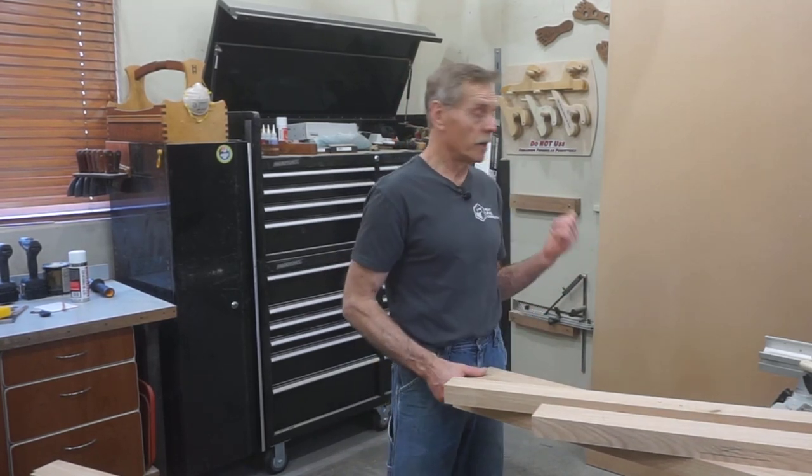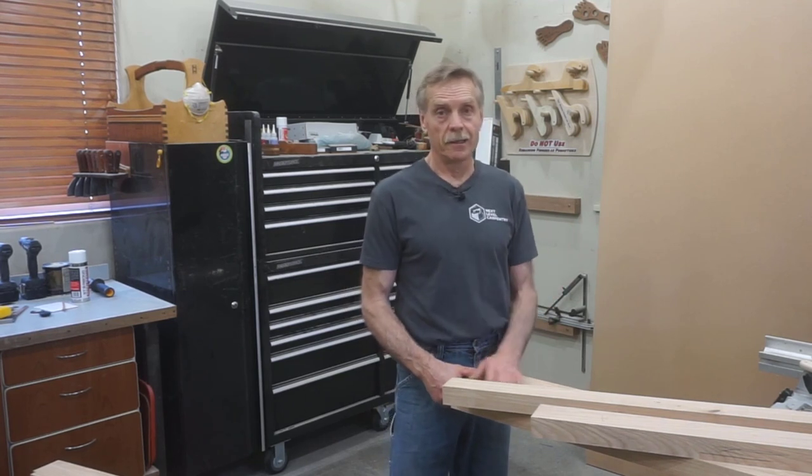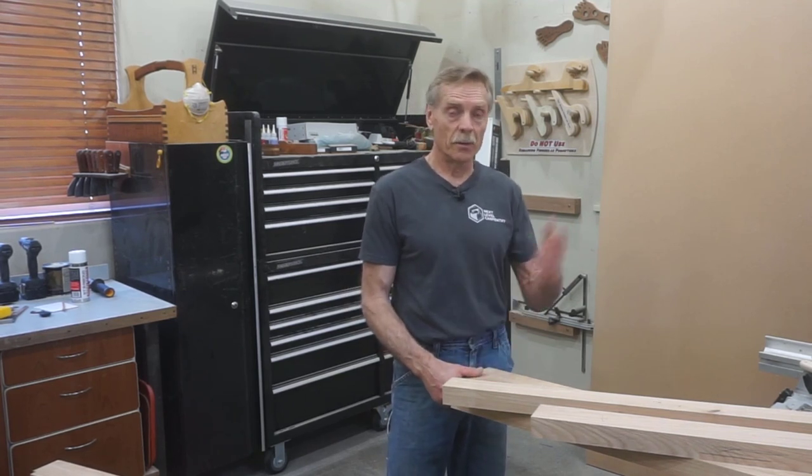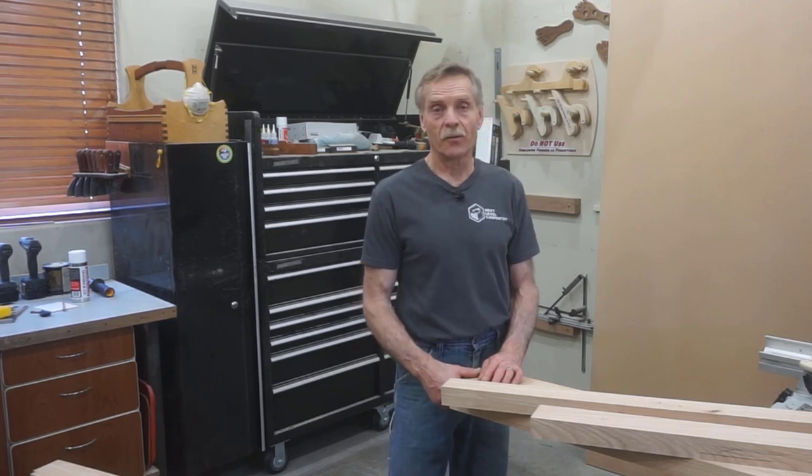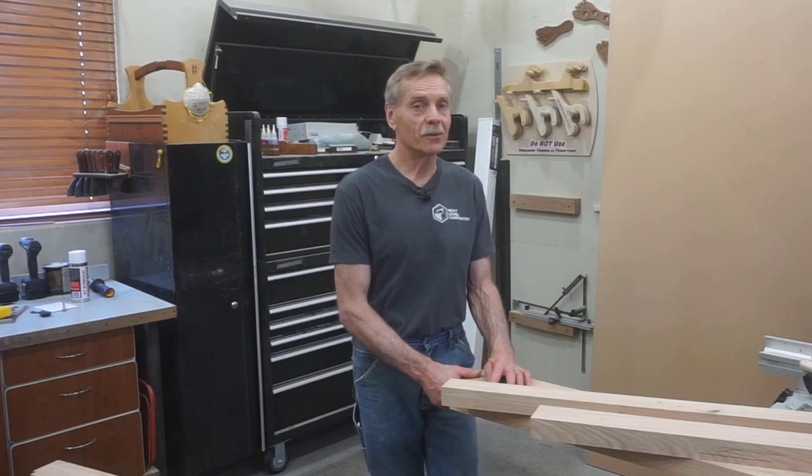There may well be somebody out there that's tried something similar and realized it was a fool's errand and went back to a more traditional door design. Time will tell. But in the meantime, I'm looking forward to creating a very unique, one-of-a-kind door and showing you guys how I do it.